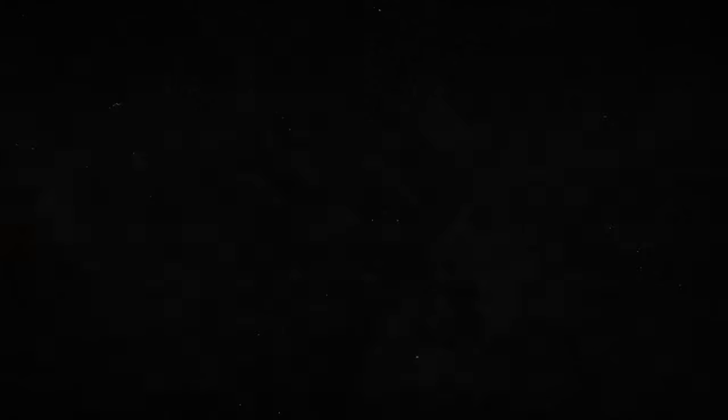What else do you think should be sharp? At least one thing has to be sharp all the time when you're photographing: yourself. The photographer has to be sharp, otherwise nothing works. You have to decide when to have sharp images and when to have soft images — it all depends on what you want to tell, your moods, the expression you want to show, and what story you want to tell. It's not about always making unsharp images. I hope you enjoyed this video about unsharp images. Thanks for watching and bye for now.